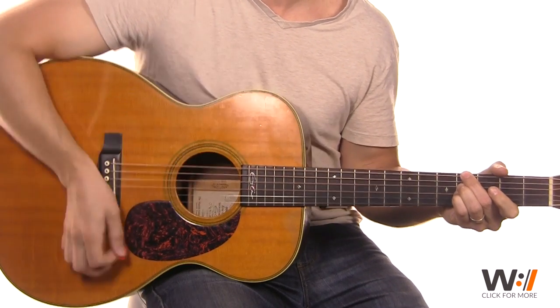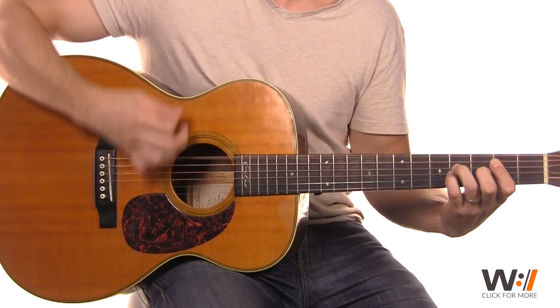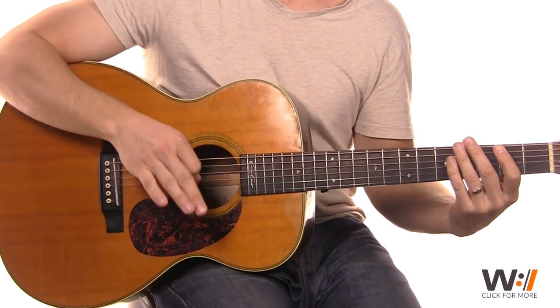So kind of emphasize those three bars: one, two, three, four, five, six, one, two, three, one. As long as you stay in rhythm.